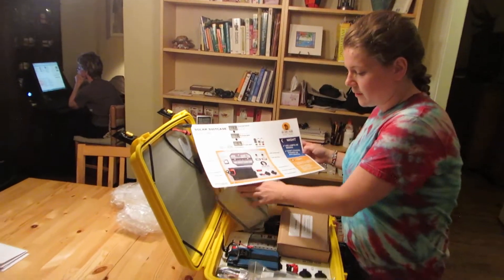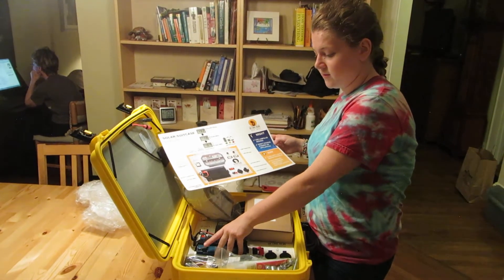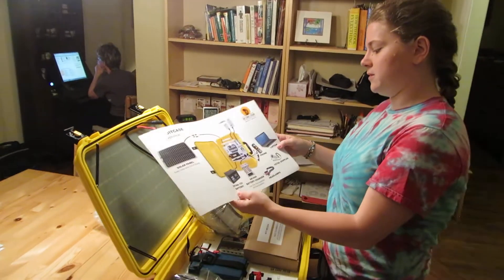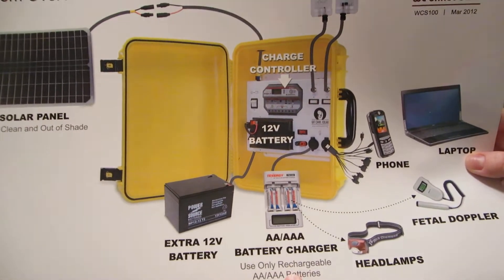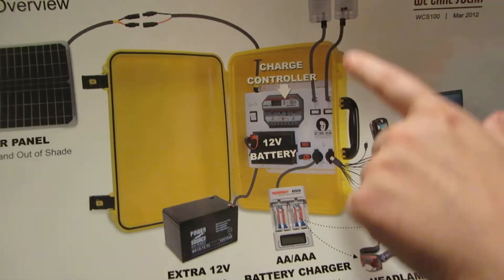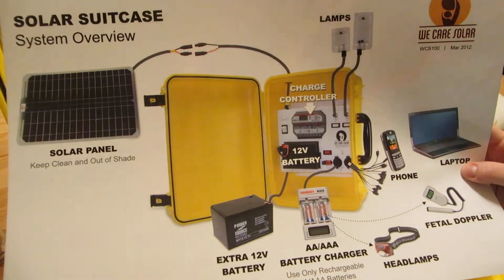The battery can also be taken out very easily with this strap — it's the majority of the weight in the suitcase. When traveling far distances, one person will carry the battery and one person will carry the suitcase. The back explains everything: the batteries, the extra battery slot, headlamp, fetal Doppler, phone and laptop charging, the two lamps, charge controller, and the home run wire that connects to the solar panels.